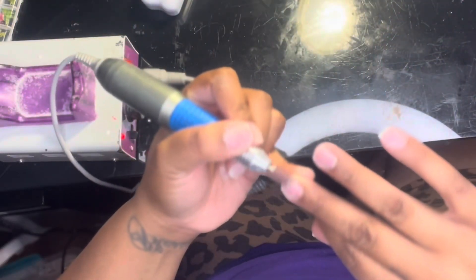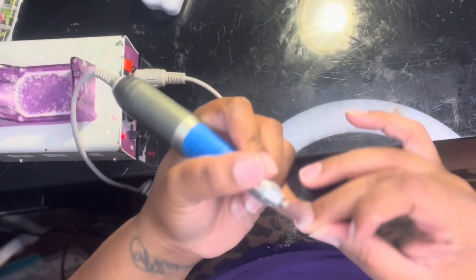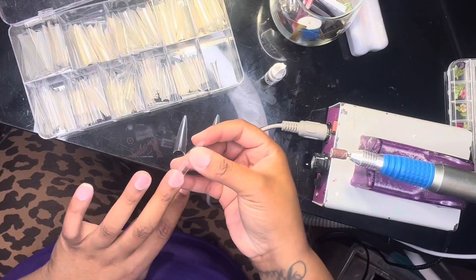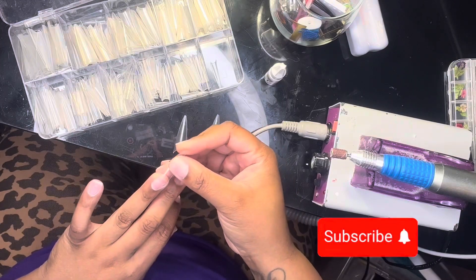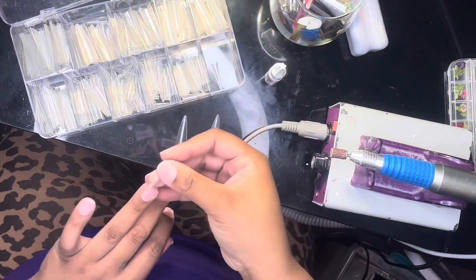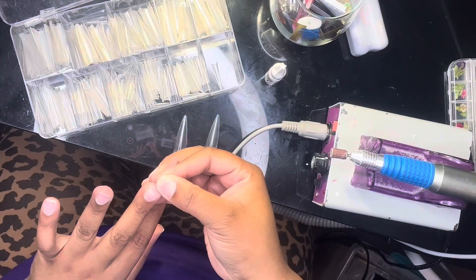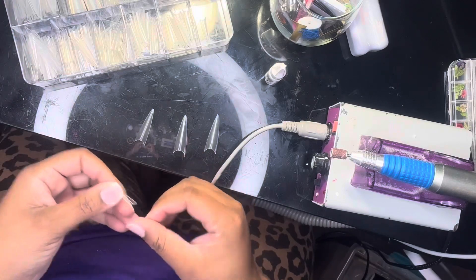To get started, I'm going to be buffing out my nails. This will buff out any buildup, oil, or residue that I didn't get off when I soaked my nails off. Because I wanted to achieve a coffin shape, I went in with these stiletto tips. I find these easier to cut and shape into a coffin nail as opposed to using regular tips — it cuts the process in half and gets the look in quicker time.